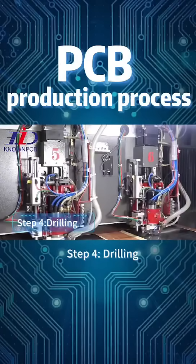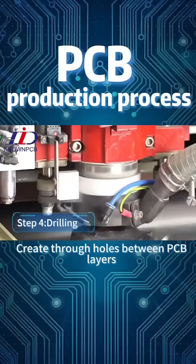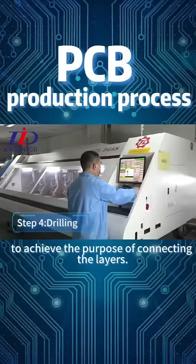Step 4: Drilling. Create through holes between PCB layers to achieve the purpose of connecting the layers.